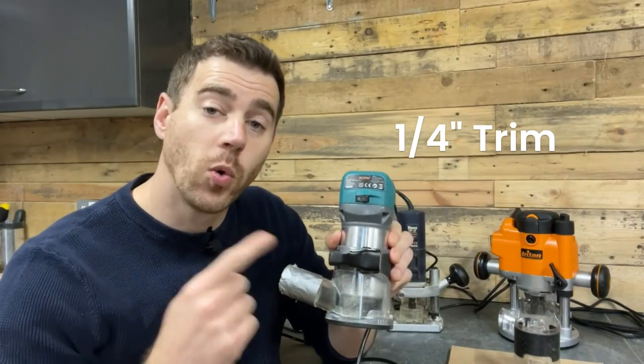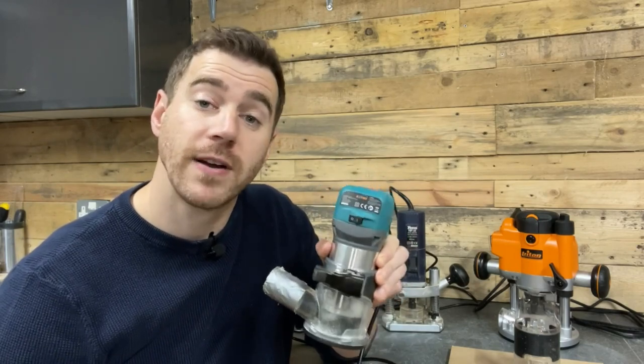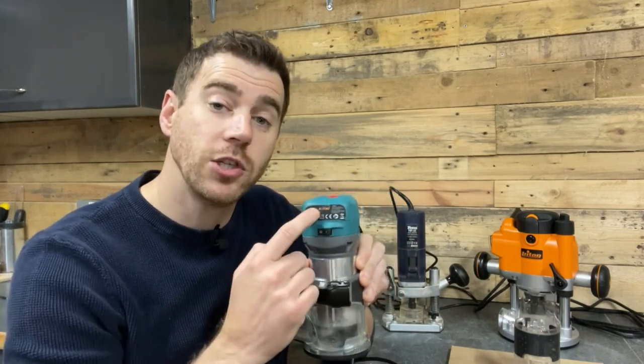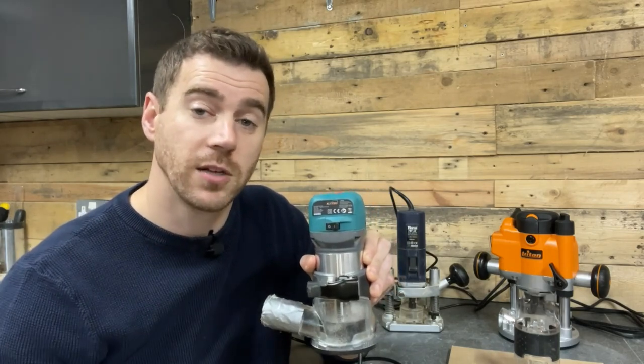There are various different types of routers out there and I'm going to show you the three most common types. This is a quarter inch trim router and is designed to be used exclusively for doing trim profiles and light work. This one's a Katsu brand and it's a nice cheap entry level model that's used by a lot of people getting started with routers.